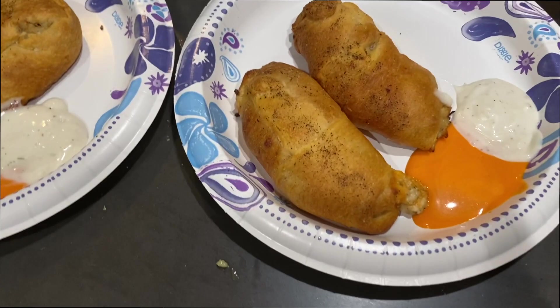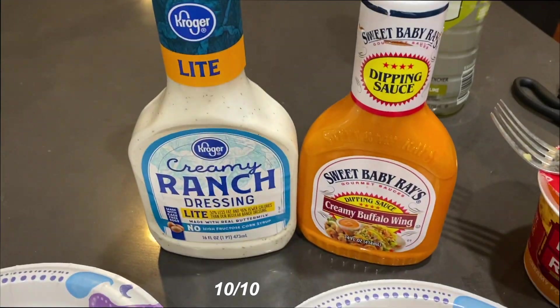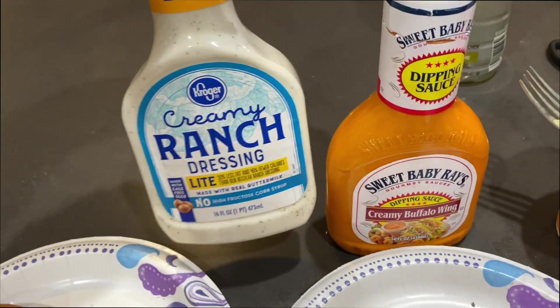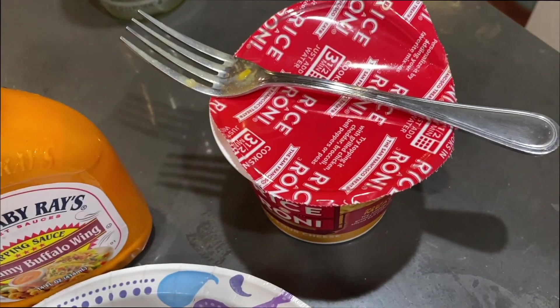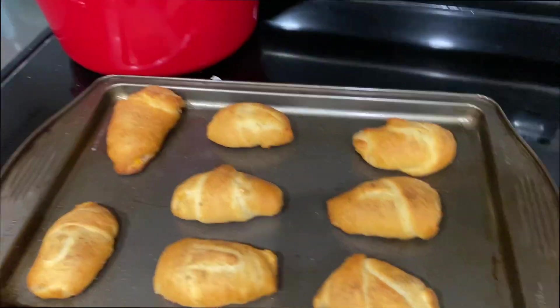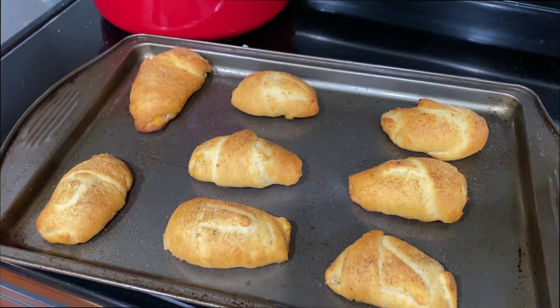This is the final product. This is what they look like — they look so good. I added this creamy buffalo wing sauce — I highly recommend this, it literally tastes so good — and then some ranch. And then that is the rice that I'm going to be eating. It's a little soupy; I cooked it for the time it said but it's a little soupy so I'm just letting it sit. And then these are the other ones I made. I have literally so many, so if anyone wants to come over and eat one, hit me up.